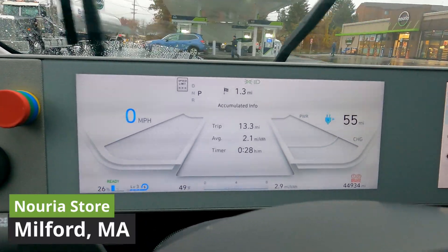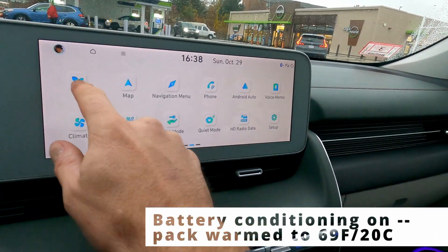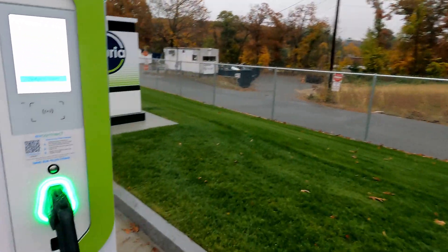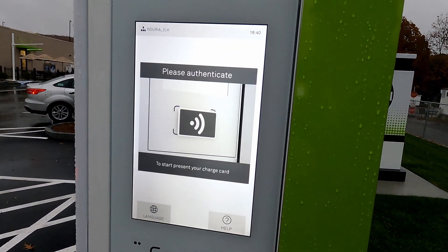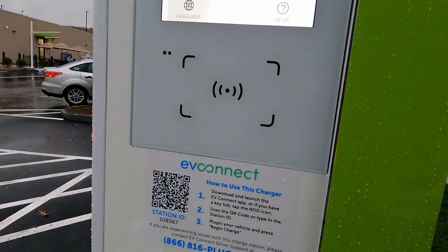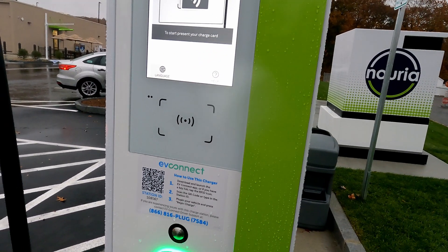We should get plugged in here pretty quick because we have cooling temperatures and I'm sure the battery temperature is only going to cool down as well. So it's on EV Connect, got a touch to start screen as well. Don't have an EV Connect charge card on me, but it says you can download and launch the app or use a key fob. Let's plug in the vehicle and start it up first.